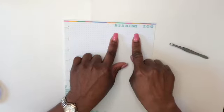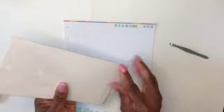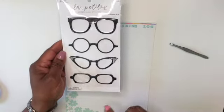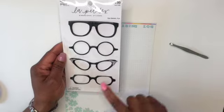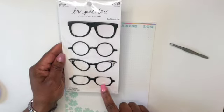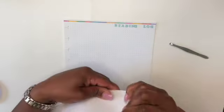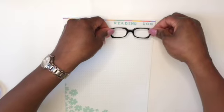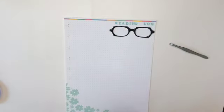Okay, so I have my 'Reading Log' header down. Next thing I want to do is pull out these cute eyeglasses — let me just show you, there's four in a pack and they each have a different type of frame. I'm struggling between two pairs but I think I want to go with this pair at the very bottom. Okay, I think that's cute so far.